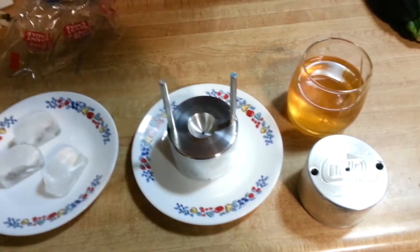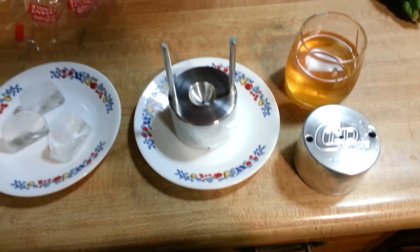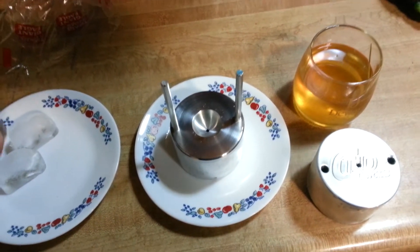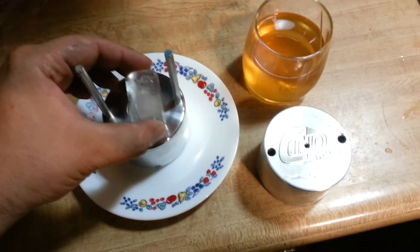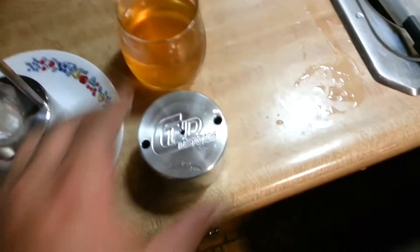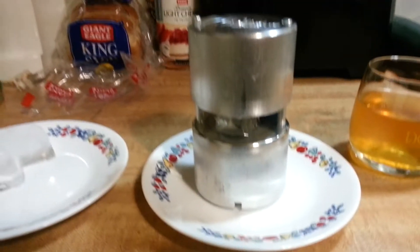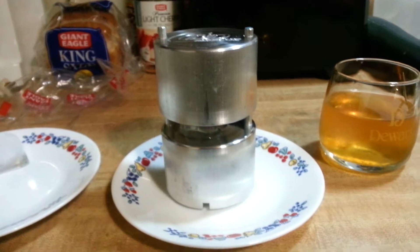I'm going to do a quick demonstration on my round ice cube maker device. You just take a regular ice cube, stick it on here, put this piece on top, and you can see it just melts the ice cube.